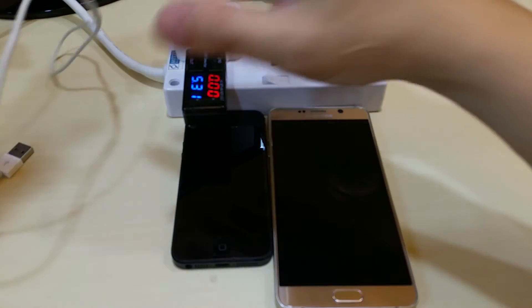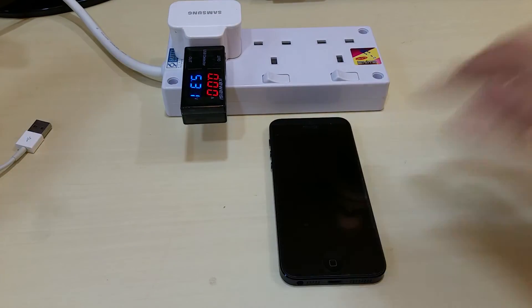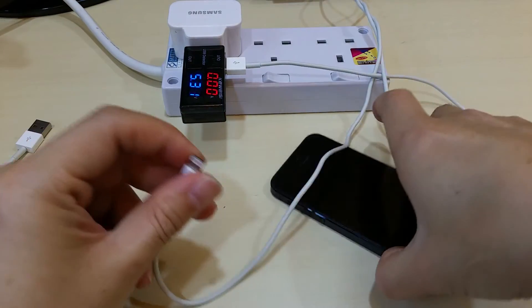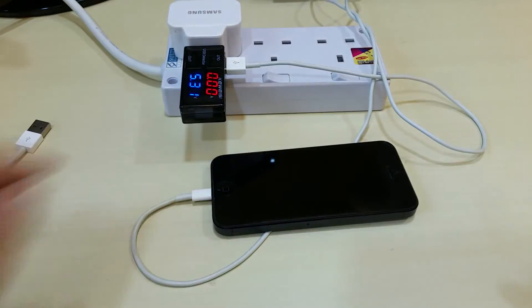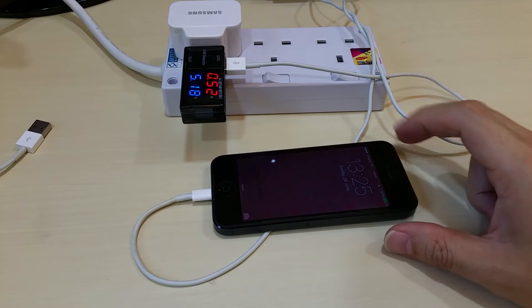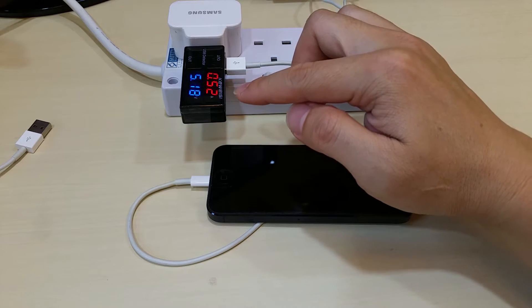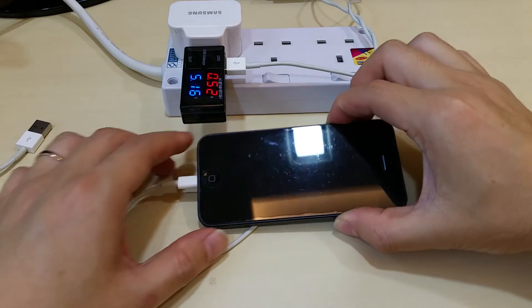Now I'm going to test on the iPhone first. We have an iPhone cable here and I'm going to plug it in. Due to the internal IC chip that controls the voltage, it's draining about 5.18V and about 520mA, relatively stable. This is with the screen off.